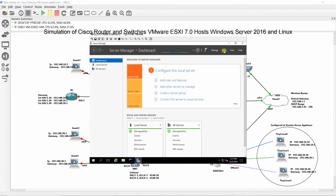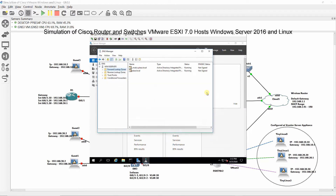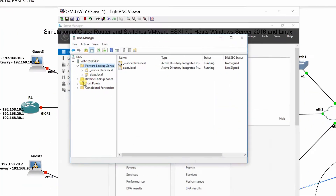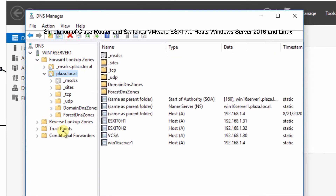Click on Tools, select DNS, and verify vCSA, ESXi 7.0h1, and H2 exist under plaza.localdomain.